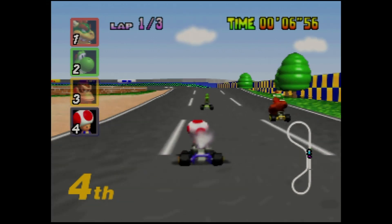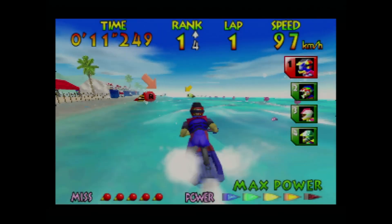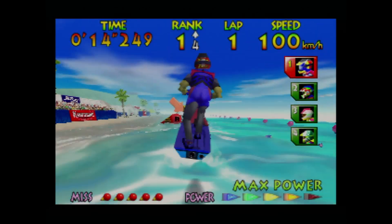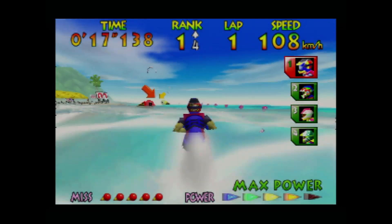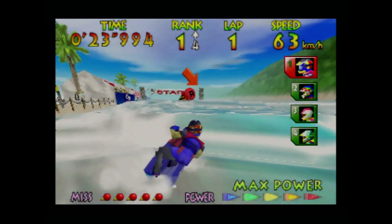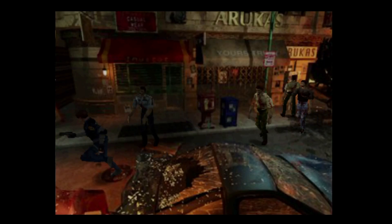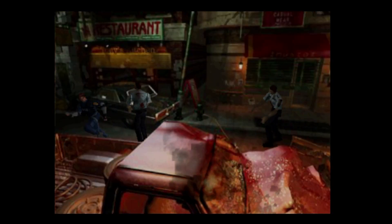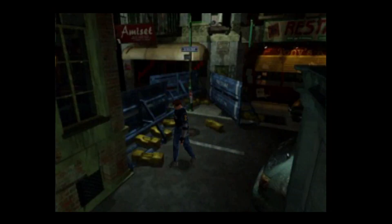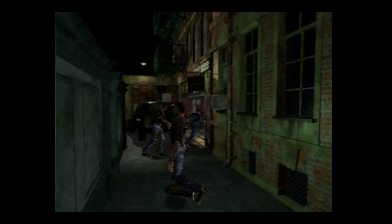Mario Kart 64 — same comment as GoldenEye. This was the multiplayer game that caused and resolved all childhood disputes. Wave Race 64 — this launch-era game had really impressive water physics for its time, and after Mario 64 was long beaten, I would play Wave Race 64 over and over, perfecting my tricks and getting best times. Resident Evil 2 — this is the impossible port and truly a marvel of smart and savvy game programming. Check out the Modern Vintage Gamer video to see the details on how this game was squeezed onto a Nintendo 64 cartridge. Those are some of my favorites off the top of my head, and combined with my Everdrive, I'm looking forward to finding even more favorites.